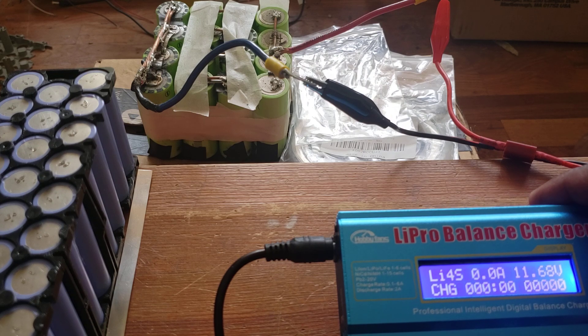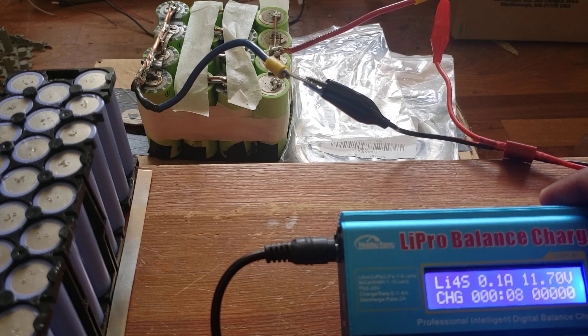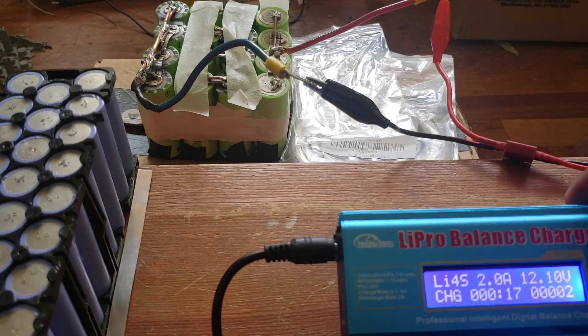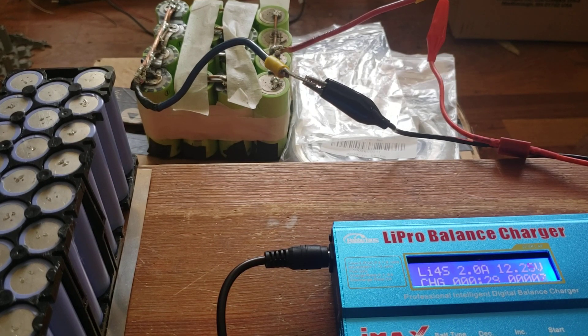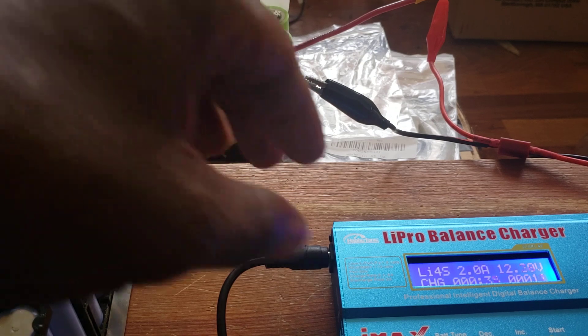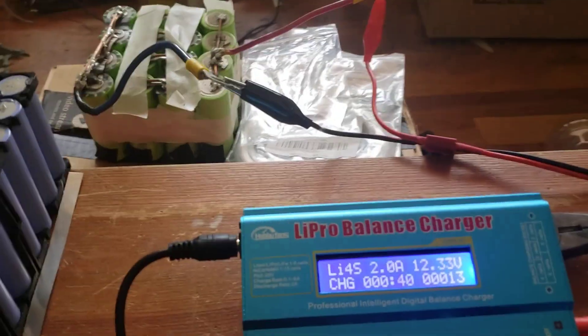I check the battery reading — it was at 11V, so I'm charging it to 12V. This is a LiFe 4S battery on the IMAX B6 80-watt charger and it's now being charged. This was the unboxing and test — this thing works 100%. It's already reading 12V.